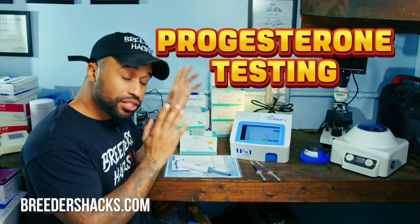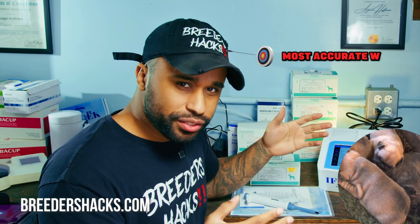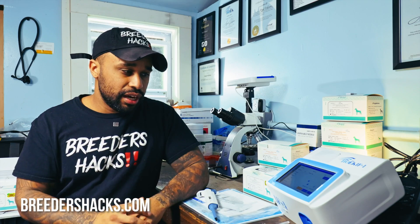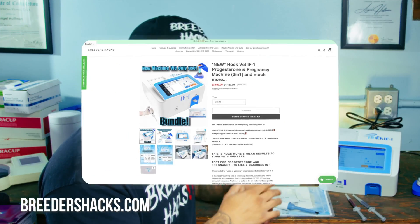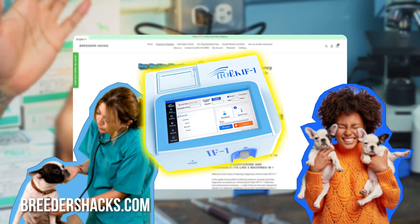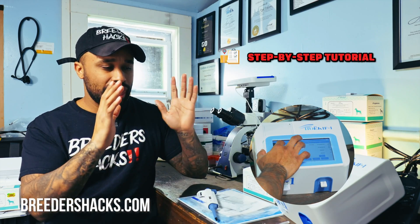What's going on, bully fam, what's going on, dog breeding fam. Today I want to cover progesterone testing and a quick tutorial on how to use the Hoke IF1 progesterone machine. It's the most accurate way to time when a dog is ready to be bred, so it's extremely important for a breeder to be able to do these tests. I'm going to show you guys how to use these machines at home.